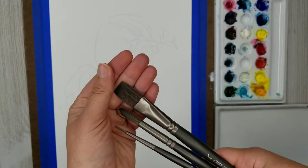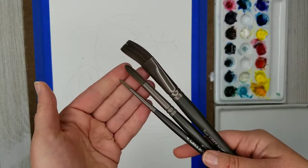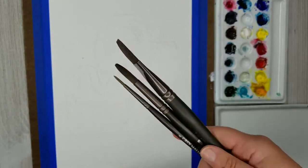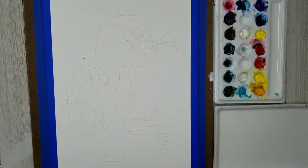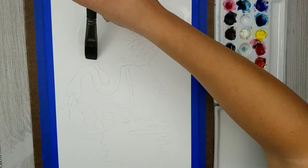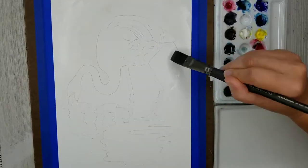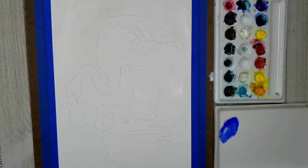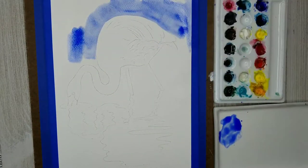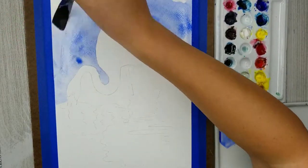I'll be using three different sizes of brushes — a large flat brush and then two round brushes, one pretty small to do detailed work. The first thing I'm going to do is wet my paper so I can apply an initial wash. I'm going to work on the background first, starting with a light wash of ultramarine blue.